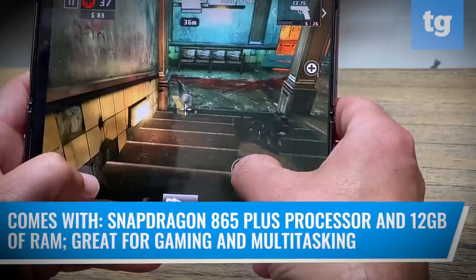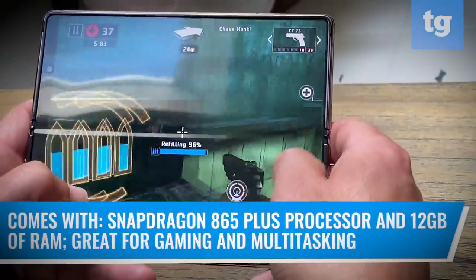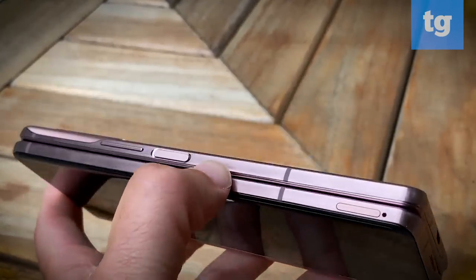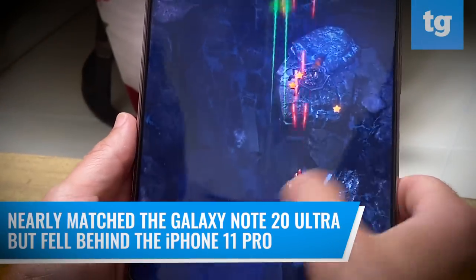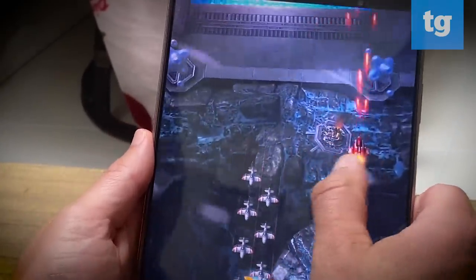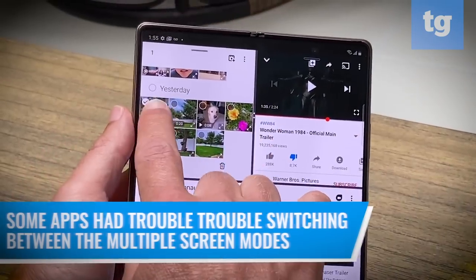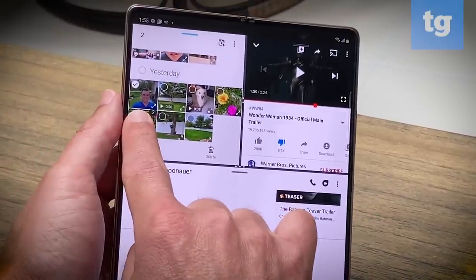With a Snapdragon 865 Plus processor and 12GB of RAM, the Galaxy Z Fold 2 has plenty of room for playing games and multitasking. The only bummer is that you get only 256GB of storage, compared to 512GB for the original Fold, and there's no microSD card slot for expansion. The Z Fold 2 performed well on Geekbench 5, nearly matching the Galaxy Note 20 Ultra, but falling behind the iPhone 11 Pro's faster bionic chip. But the Z Fold 2 can simply do more with its horsepower, like running up to three apps at the same time. Some apps had trouble switching between the multiple screen modes, and at one point I had to restart the YouTube app. But there was nothing major.